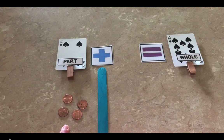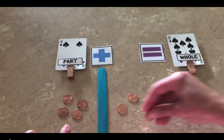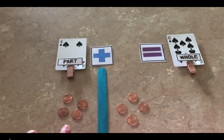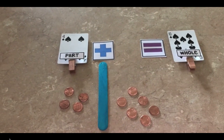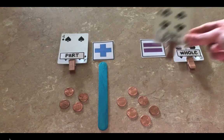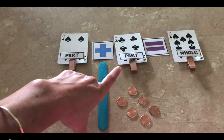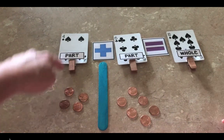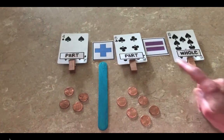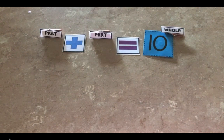So I can start with four and count on: five, six, seven, eight, nine, ten. I've added six more pennies to get to the number ten. So my two parts are four plus six is equal to ten. Or I could say four and six is the same as ten. Okay, are you ready? Let's begin playing Tens Go Fish.